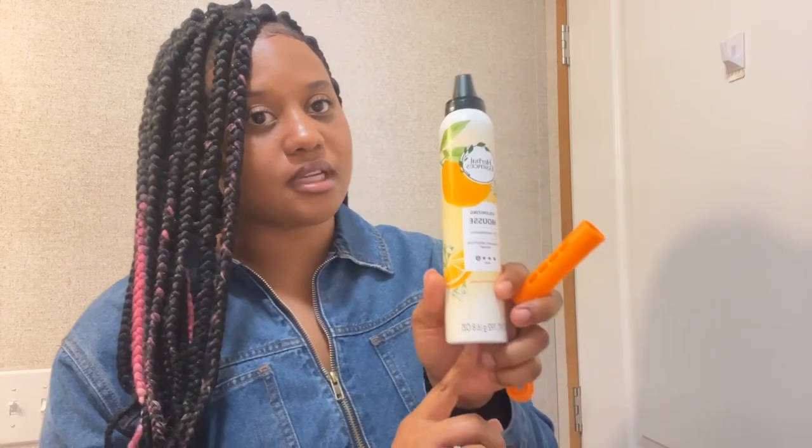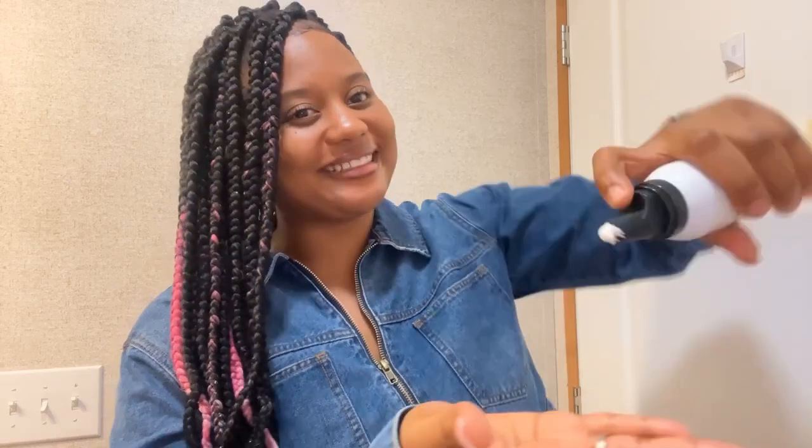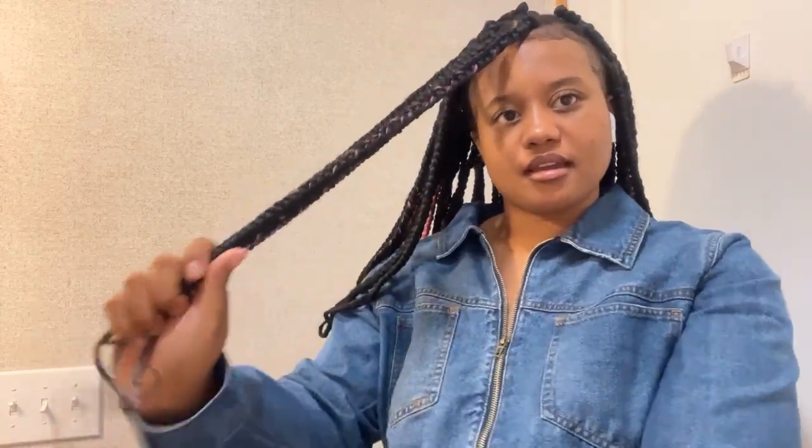I will be using perm rods to get the curly ends look on my box braids. The first thing I like to do is use a little mousse before I put the perm rods on. I like to take about this much mousse, then take a small to medium size section and add it towards the ends of the hair. I'm going to add a little bit more.